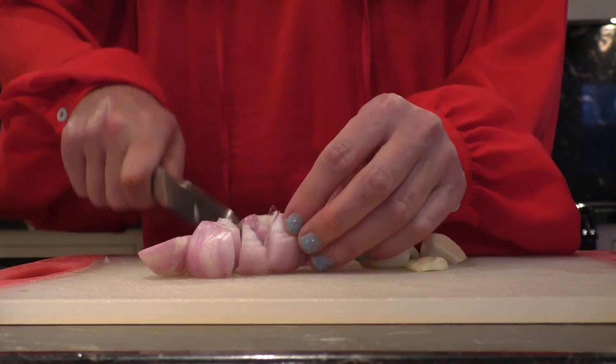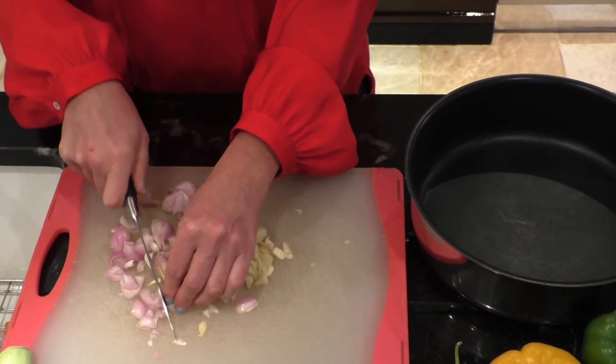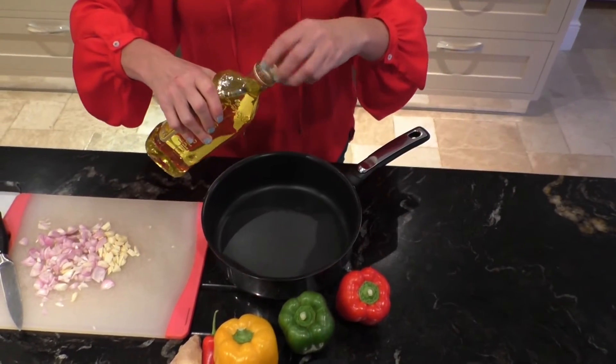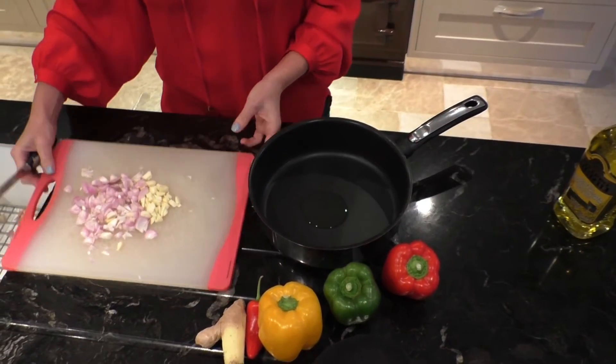Chop the onions and garlic finely, making sure they are similar sizes so they can be cooked evenly. Add a dash of oil to the pan, then add our chopped shallots and garlic.